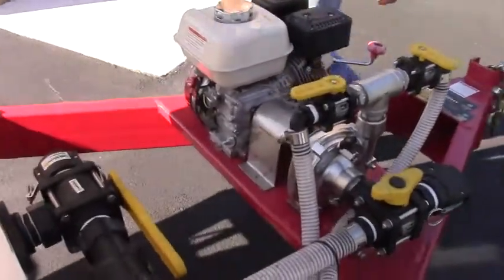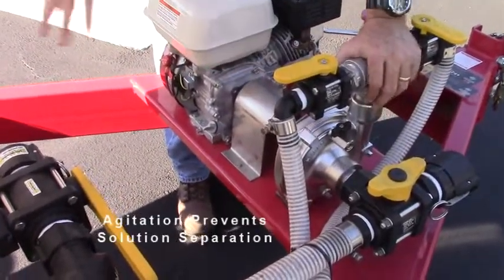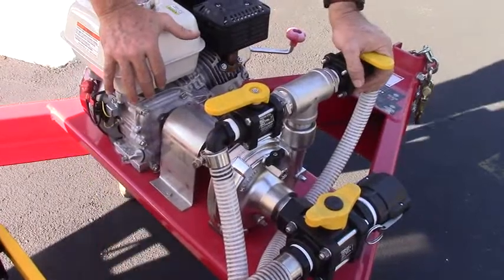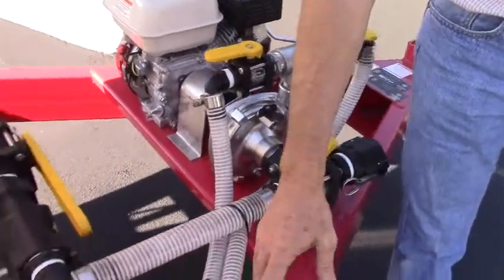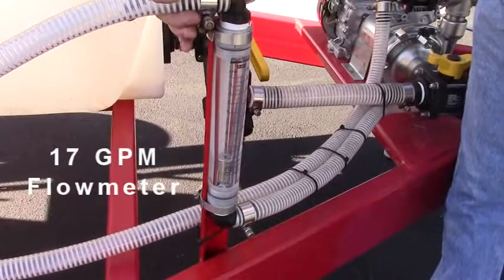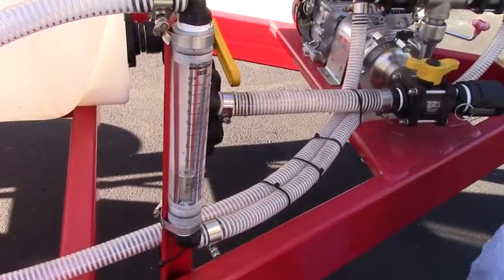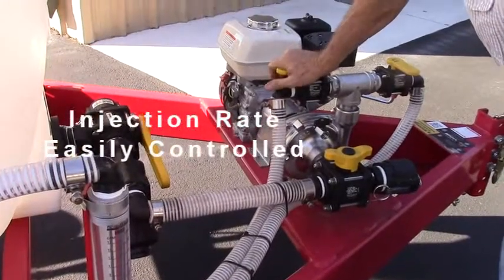With this pump, it allows us — the way we have it plumbed — to have good agitation in the tank, as well as coming out of the pump to inject into the irrigation line. We come out of the pump into this tube-style flow meter. This one is a 0 to 17 gallon-per-minute flow meter. The customer can control the rate of injection by simply returning the flow back to the tank, and he can inject it any way he wants to.